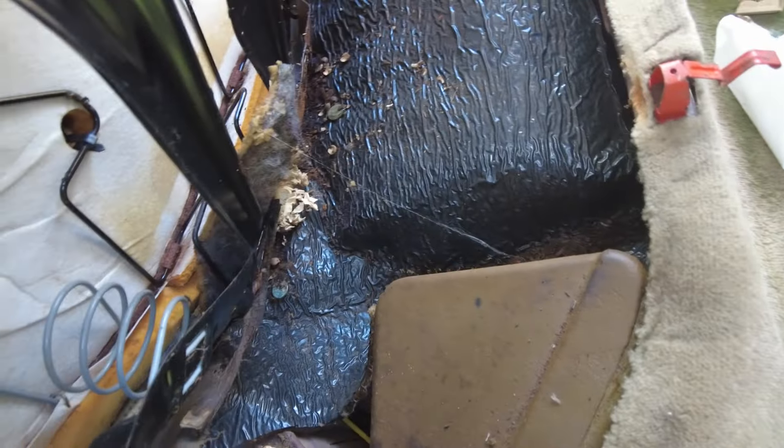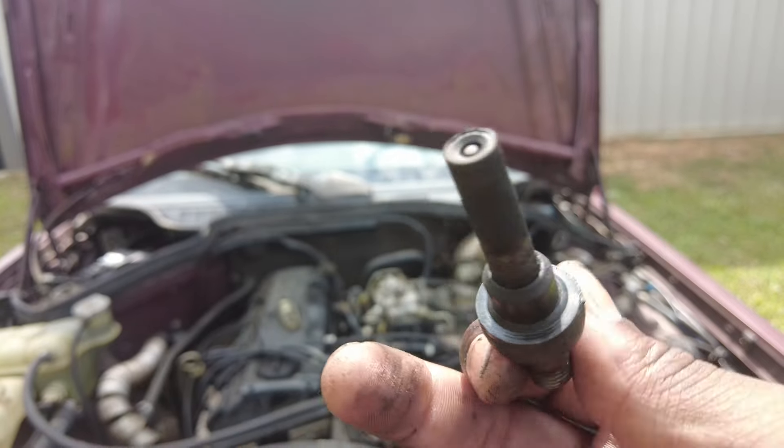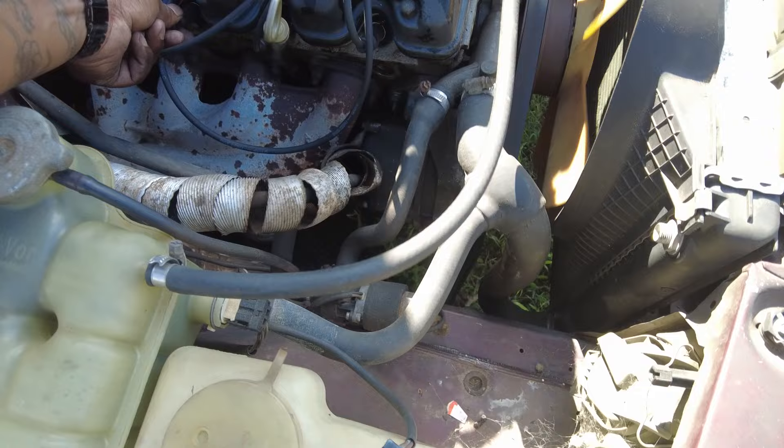In this episode we clean the car inside and out, double down on trying to find the misfire, and somehow end up with the car in worse position. This thing is going through it right now.